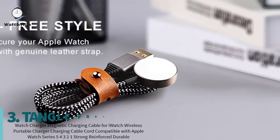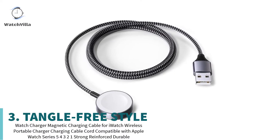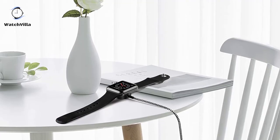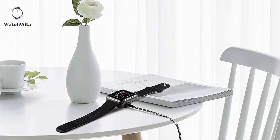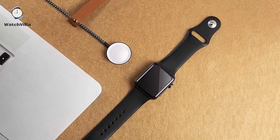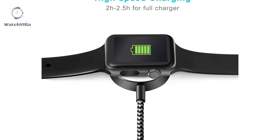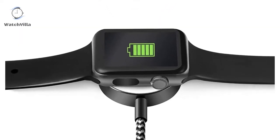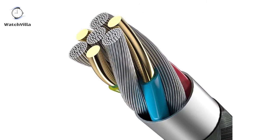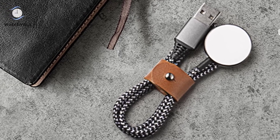On the third number is the Tangle Freestyle Magnetic Charging Cable. Simply wrap up and secure your 3.3-foot Apple Watch charging cable with a genuine leather strap. It provides temperature protection, over-current protection, and over-voltage protection. The charger cover is made of metal, providing sturdiness, fast cooling, and stable charging. The premium nylon braided cable adds additional durability and tangle-free functionality.